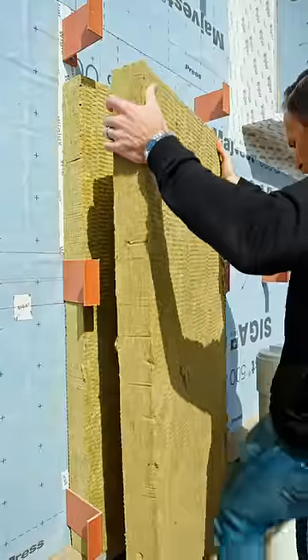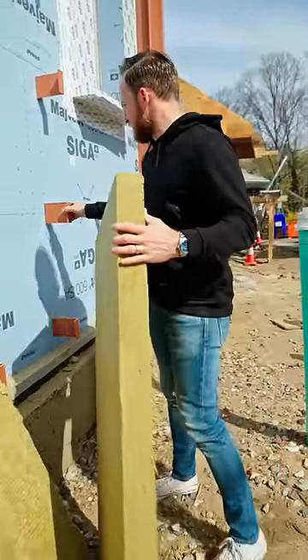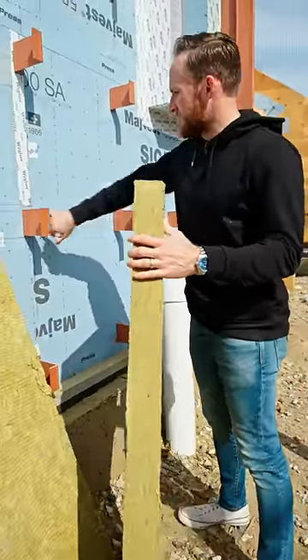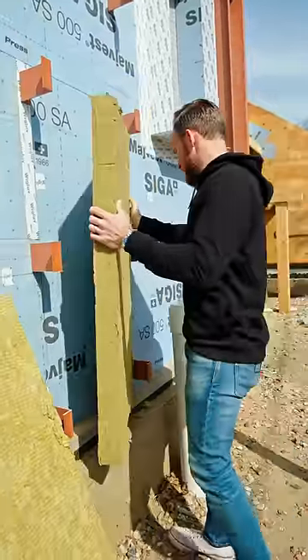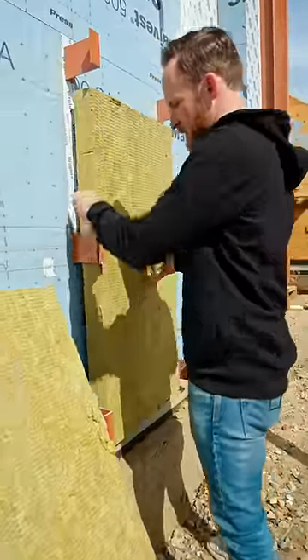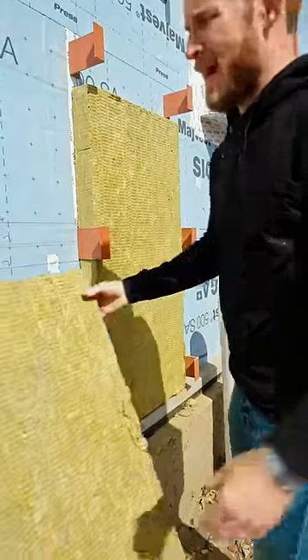In Rhode Island, we have exterior insulation — two layers of three-inch Rockwell Comfort Board. We have these fiberglass Z-girts, screwed into every one of our studs beyond. So in this home, we'll have exterior insulation, which is what I'm installing right here, and we'll also have interior insulation — we'll be using the Rockwell Comfort Bats on the inside.